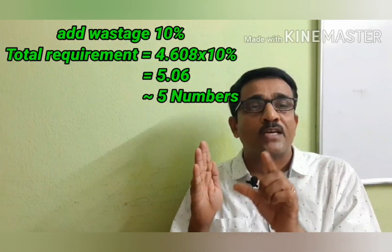So for 4.5 inches thickness, we get 5 bricks, and for 9 inches thickness, we get 10 bricks. This is clear. If we change the thickness of the wall to 1 foot, or if we change the size of the bricks, we can adjust everything in this calculation — including the number of bricks per square foot.